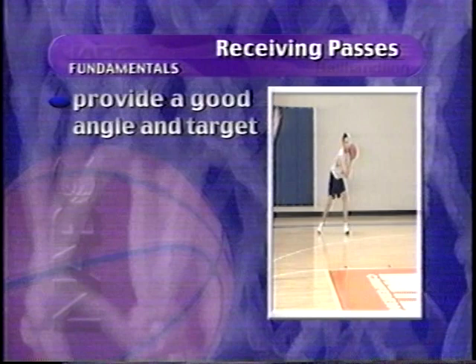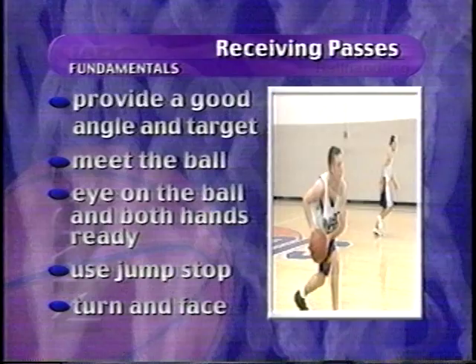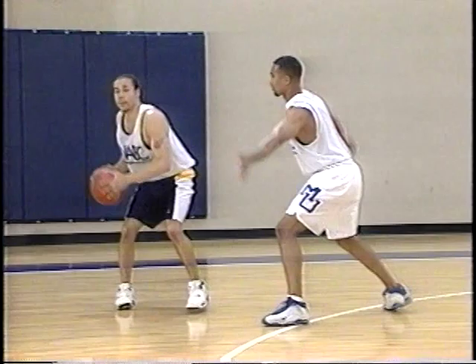Teammates who receive passes also have responsibilities and techniques to execute. Receivers must provide a good angle and a good target, come to meet the basketball, keep an eye on the ball with both hands ready to catch. Must use a jump stop to get good control, and must turn and face to get into a good triple threat position. This puts the pressure on the defensive player — the offensive player can then pass it, shoot it, or drive and pass.